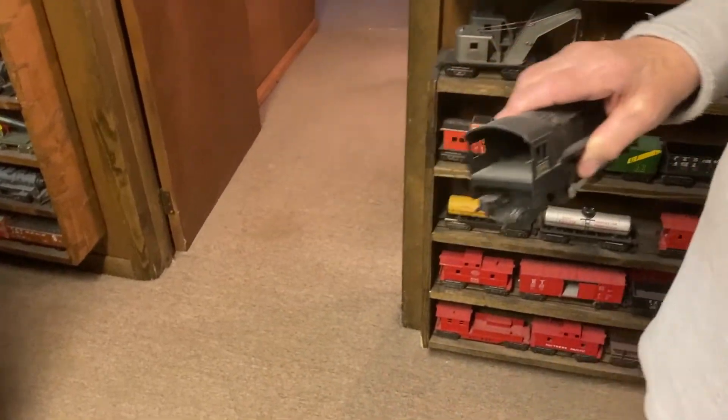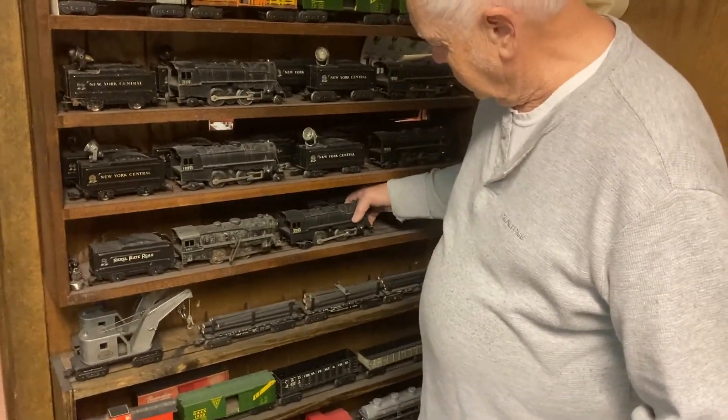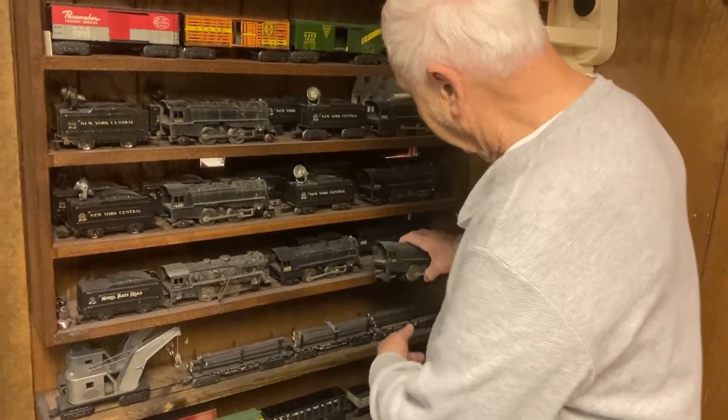These things came pulling four-wheel plastic cars. Weird for a $9.99.